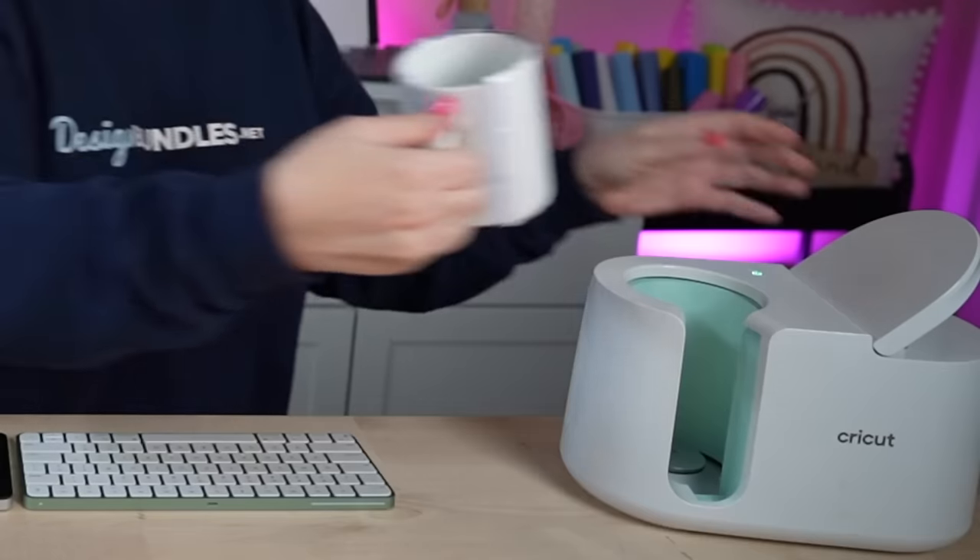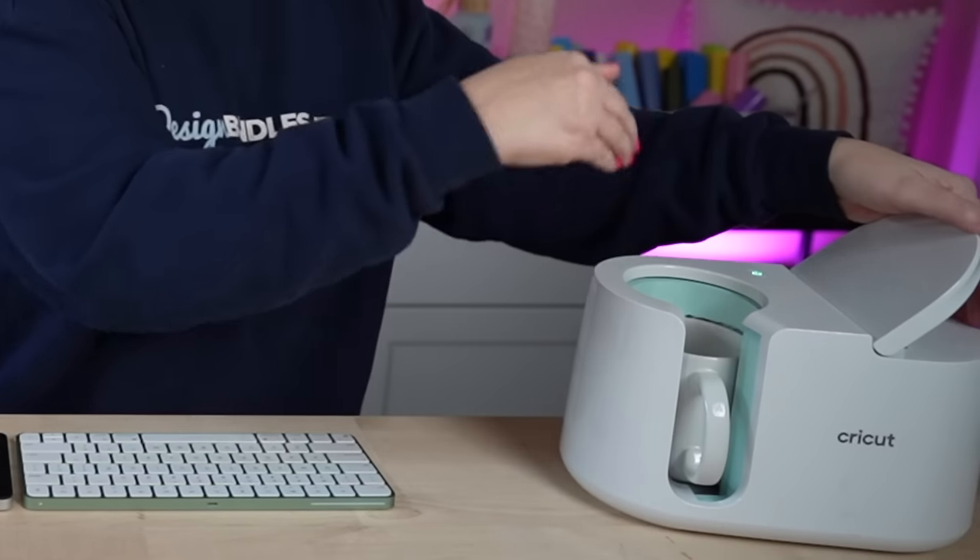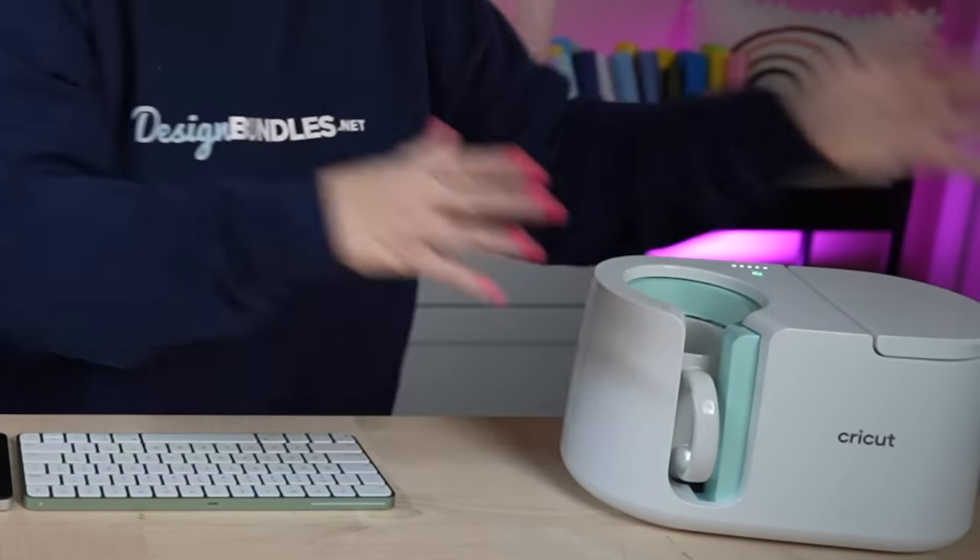I go ahead and turn on my mug press before I get started. If you have the Cricut mug press, you don't have to set the time or temp — all you do is turn it on, and once it turns green you're good to go. Insert the mug into the press, making sure both designs on each side are inside, then close it. There are five lights which each indicate one minute, so you know about how long you have left.